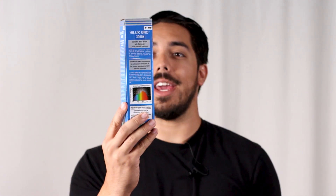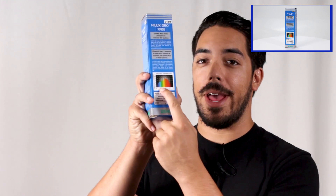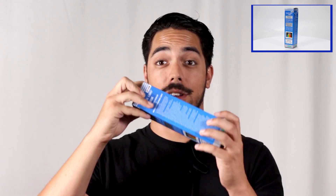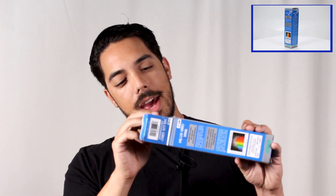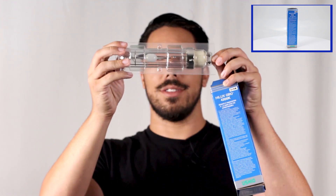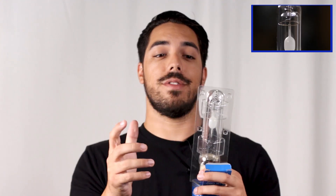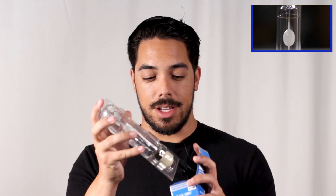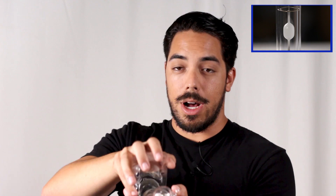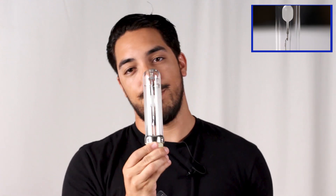Next let's look at the Hilux Grow 3K packaging — not too bad. It's blue packaging and they've got their spectrum on the back with some suggested use notes on the side. They go with plastic casing, which is not too bad — better than the cardboard in my opinion. It's nice and tight and concealed in here. Nothing's going to get in there and it holds properly inside the box. It doesn't offer as much protection as the Styrofoam, but definitely much more than the cardboard. You just pop that plastic covering open and there you go. Their bulb does rattle a little bit.